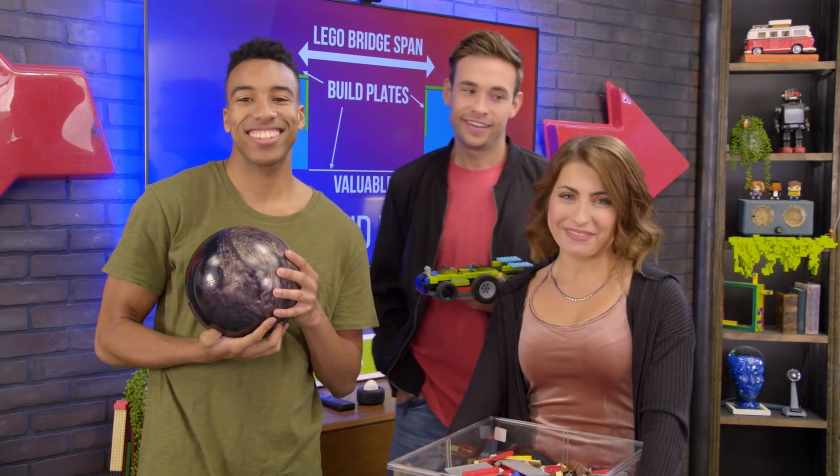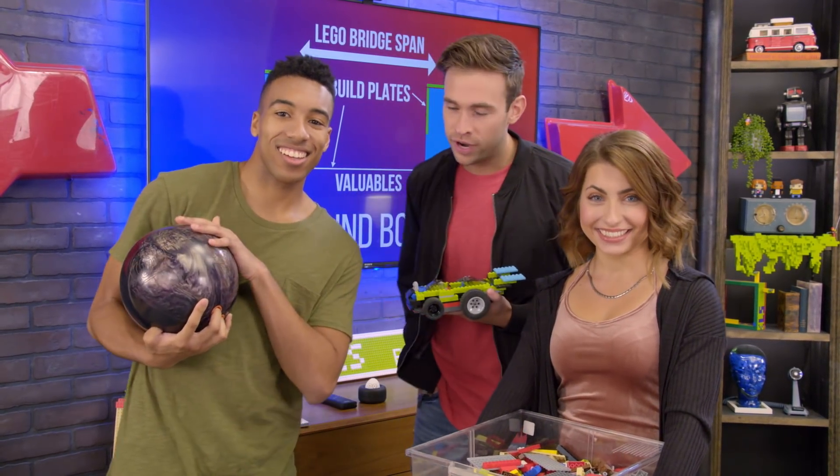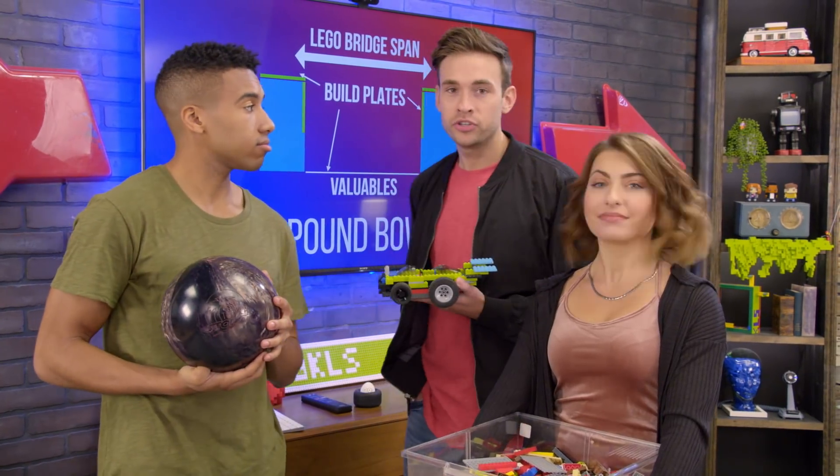Hey, I'm Tyler. I'm Demetri. And I'm Christiana. And today is a very, very special day because we are building a bridge to the future.